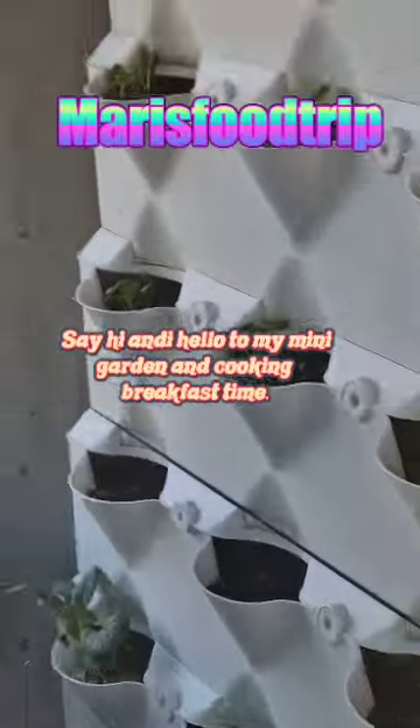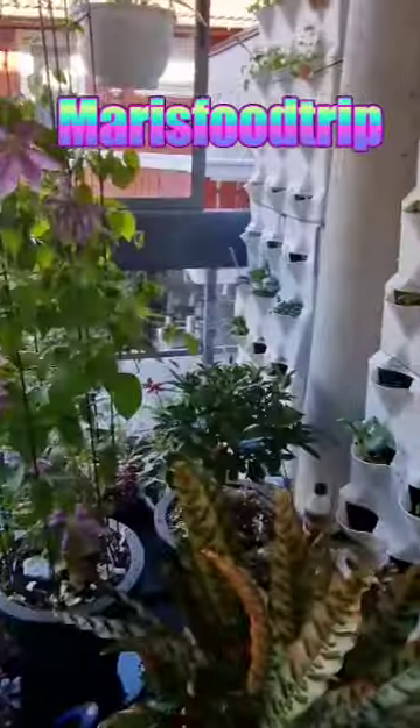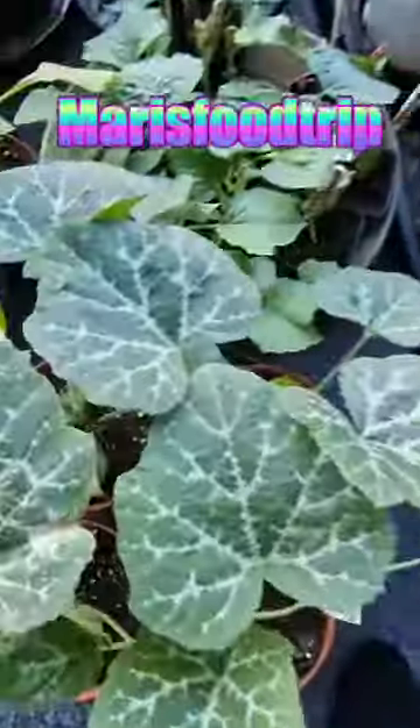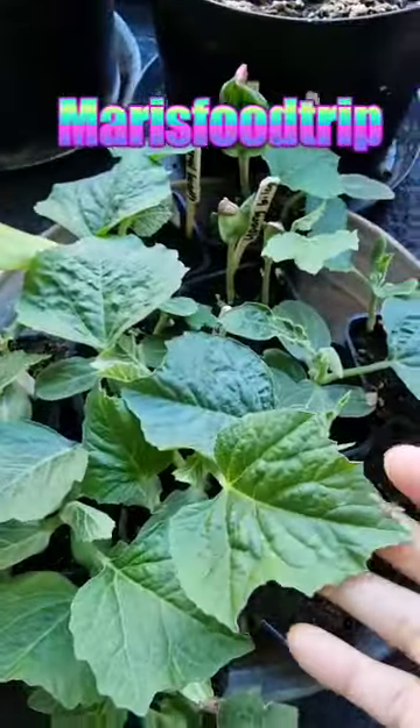Good morning, my garden! Before cooking, I'm checking on my mini garden first. I just want to say hi and hello to my garden. Good morning, good morning! After this I will cook my breakfast.